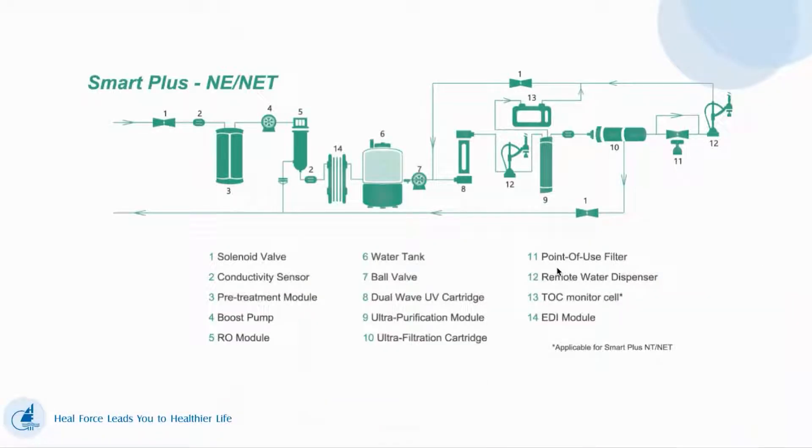This is our process for Smart Plus NE and NET. We have a pre-treatment module, a boost pump to ensure enough pressure for RO, and EDI. We have a water tank, dual UV light, an ultra-purification cartridge, an ultra-filtration cartridge, and a TOC monitor.